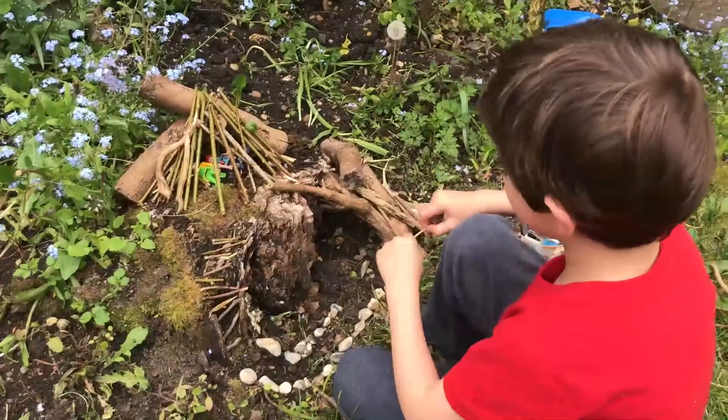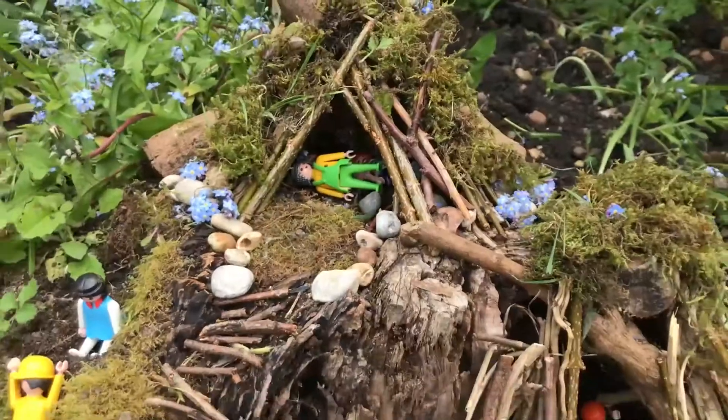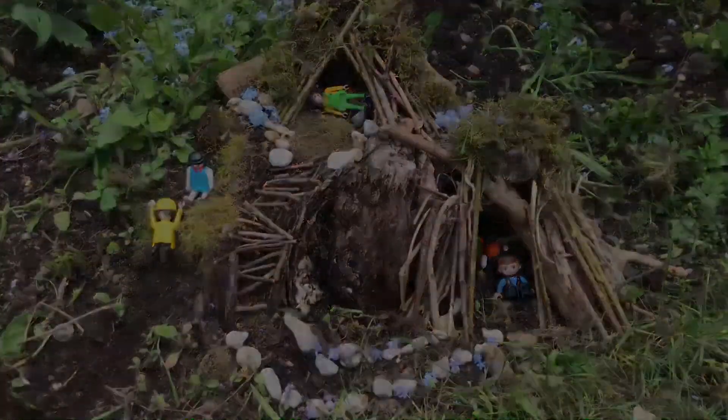But the real challenge is to see if you can make these kingdoms using natural materials only. The only unnatural things in your kingdom should be your toys, and that is it. So have fun, give it a go, and share some of your creations with us.